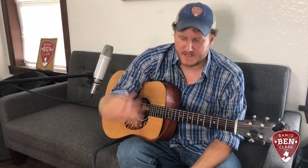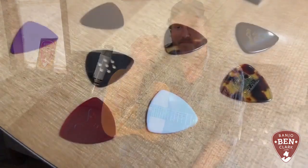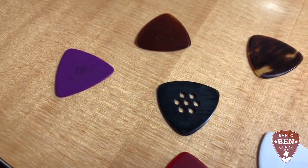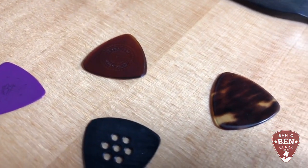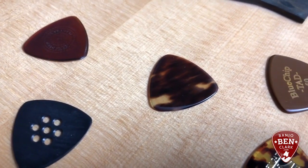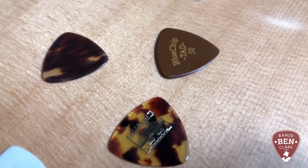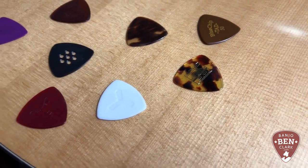Howdy folks, Jake here with banjobenclark.com, the site that teaches you guitar, mandolin, banjo, and all sorts of other fun and interesting things. Today we're going to talk about flat picks, also known as plectrums. There's actually a lot of thought and theory that goes into choosing a flat pick. There's no right or wrong answer — I'll start off by saying that — but everyone kind of has a different opinion about what the perfect flat pick is.